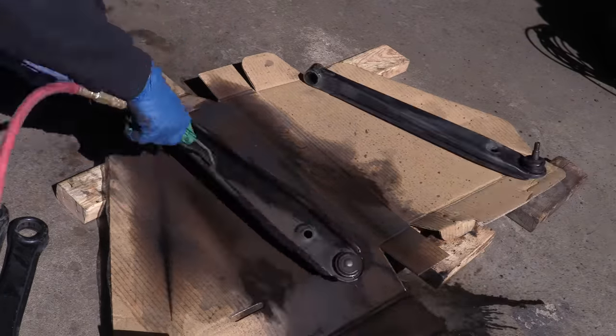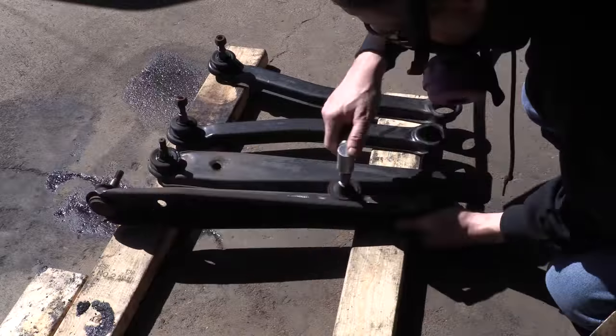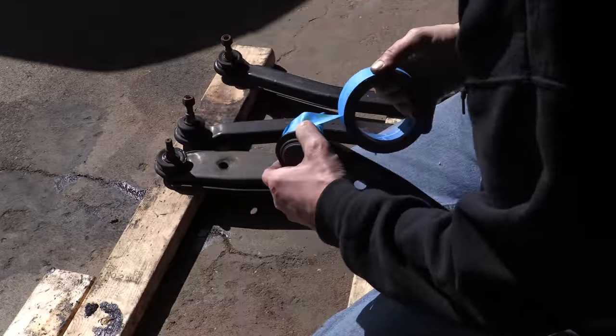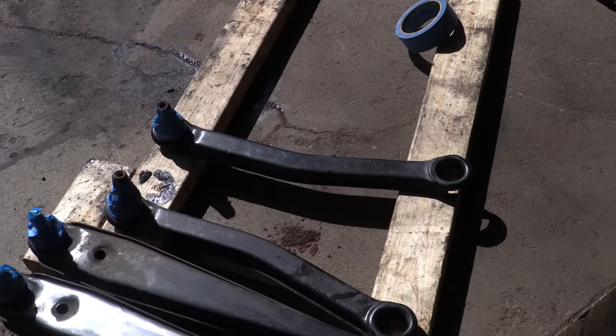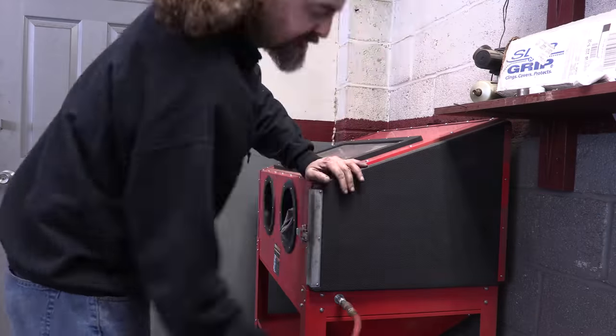I could use coarse Scotch-Brite pads and a die grinder, which I did at first to get a feel for what's under that surface rust, but ultimately media blasting these parts ends up being a lot more efficient from a time and energy standpoint. It might not take as long, but it does use an awful lot of air. Depending on what media you're using, you can also cause harm to certain parts, so I'm insulating all of these parts from the worst of it with many layers of tape first.